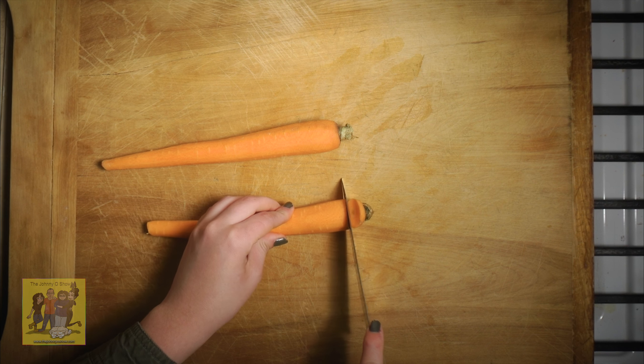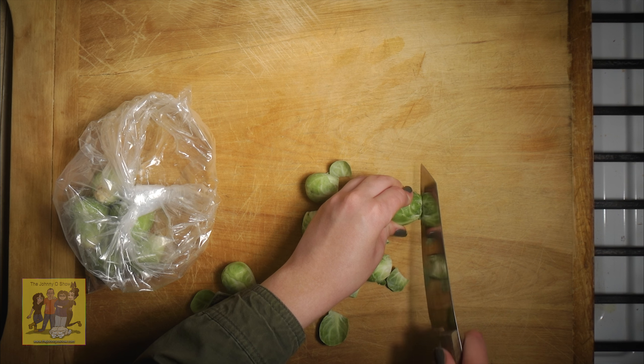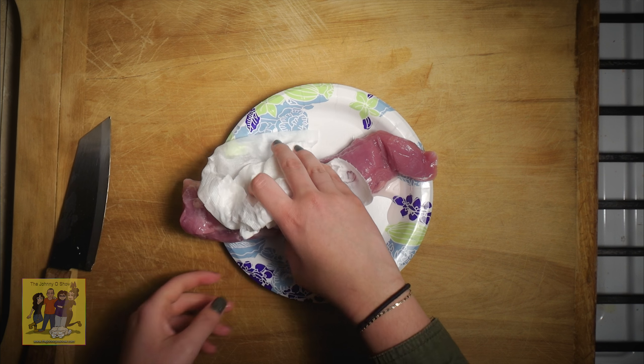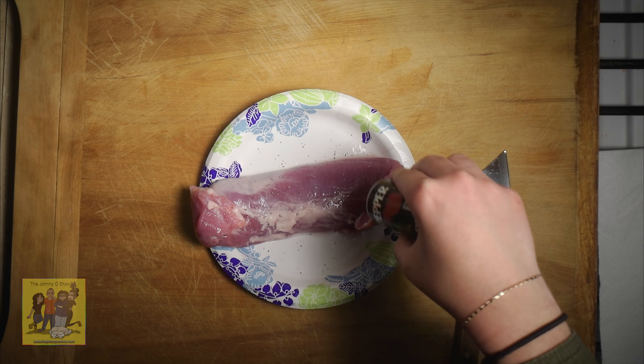Step 1: peel, trim, and cut the carrot into 1 and a quarter inch slices on an angle. Trim bottoms off Brussels sprouts and halve. Slice halves very thinly. Pat your pork tenderloin dry and season all over with a pinch of salt and pepper.